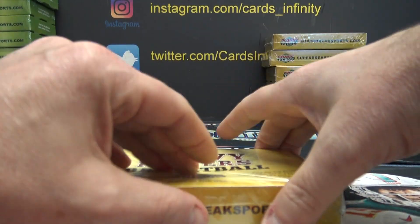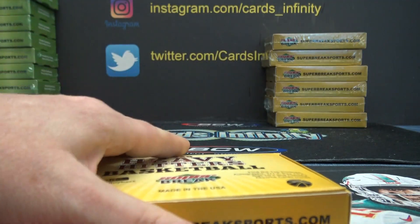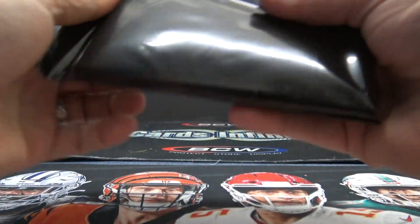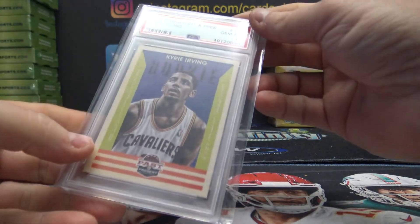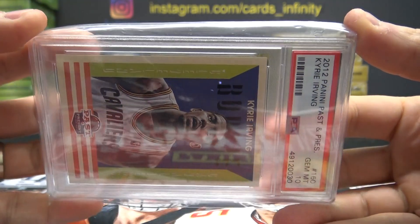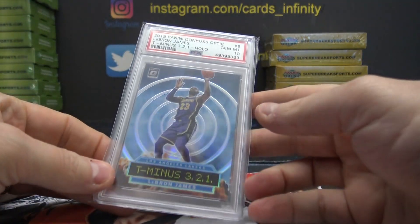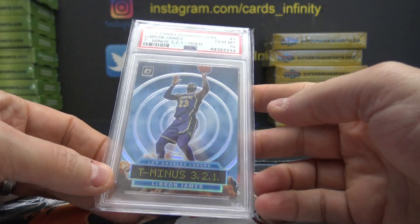What's up, Shulky? Rookie. And Jim Mint 10. 1920 Optic, LeBron James. T-minus. Hollow silver.